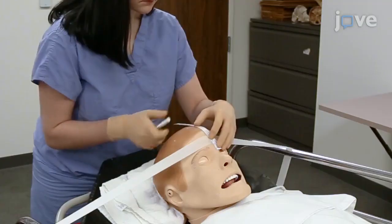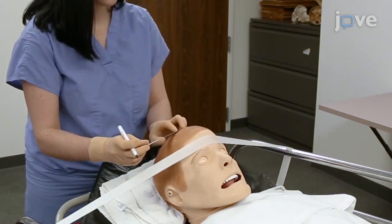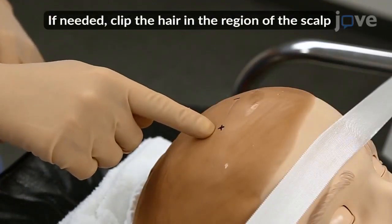Begin by identifying the correct location for the bolt placement: 11 cm from the nasion, or 1 cm anterior to the coronal suture, and 2–3 cm laterally at about the mid-pupillary line.